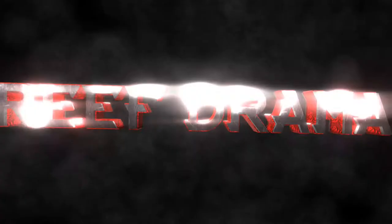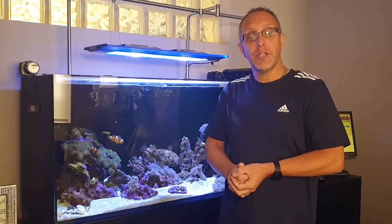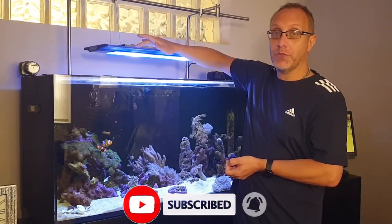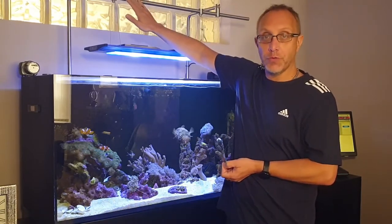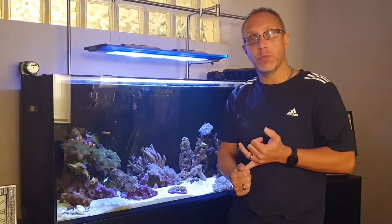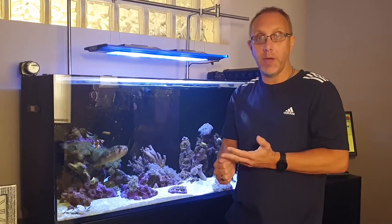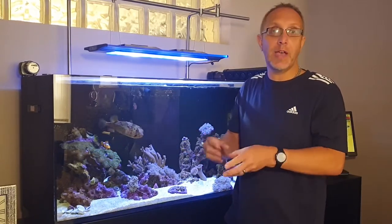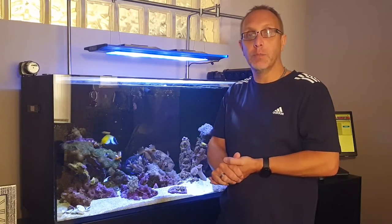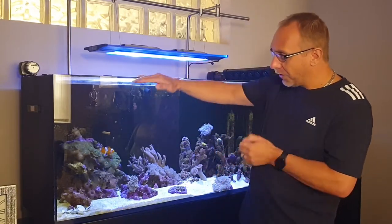Starting from the top, we've got the TMC V2 Illuminaire 900 hanging from the Evolution Aqua 1200 bracket. Coming down a bit further, we've got the two Tetra auto feeders — the one on the left does pellets once a day in the afternoon, the other does flake twice a day, morning and evening. On top of that I've got all the usual frozen cubes and special bits feeding Piney the porcupine puffer.